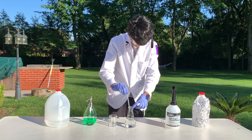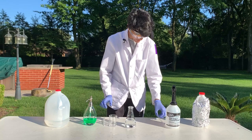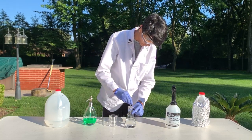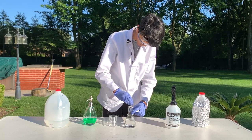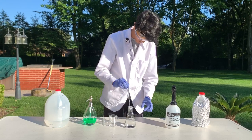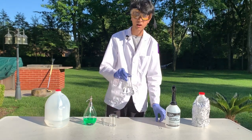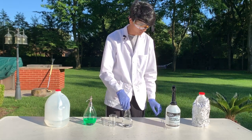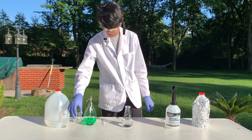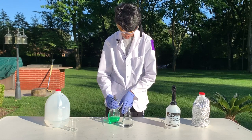I'll add the hydrogen peroxide to the water and use a glass stir rod to mix it. This is now hydrogen peroxide at a concentration of around 0.5%. Just making sure this is closed.